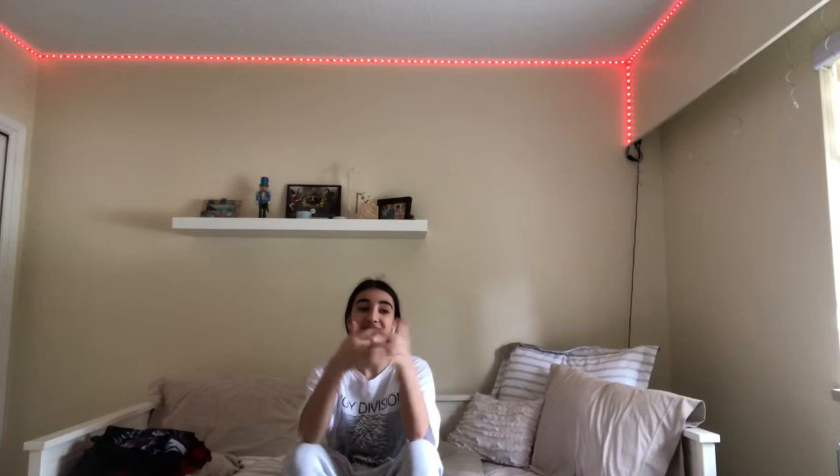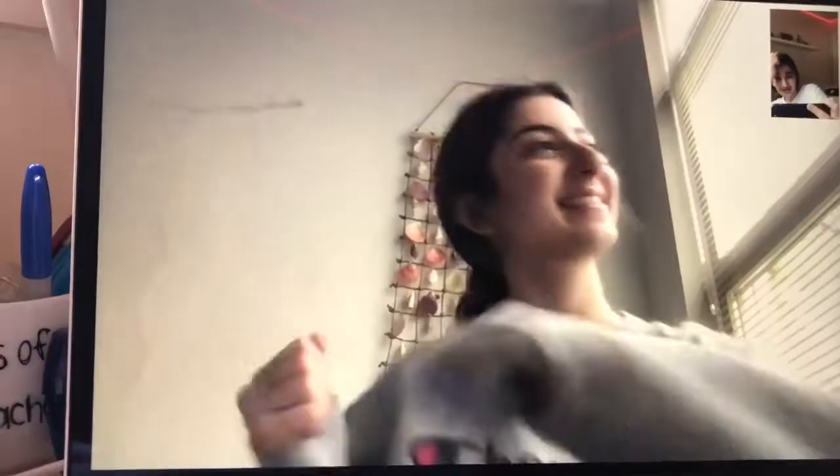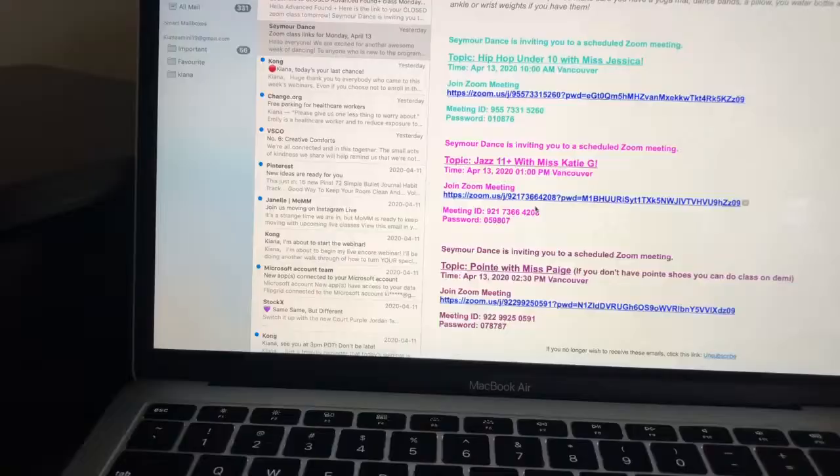I'm super excited to say that I can bring you guys along with me this week so you can see what our online classes are like. Really? All week?